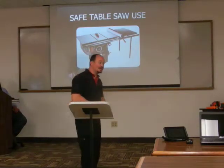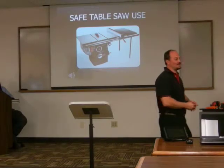My name is Al Moshe, and I'm going to give you a basic overview speech of how to use a table saw safely.